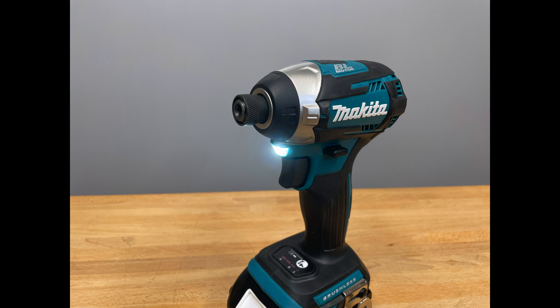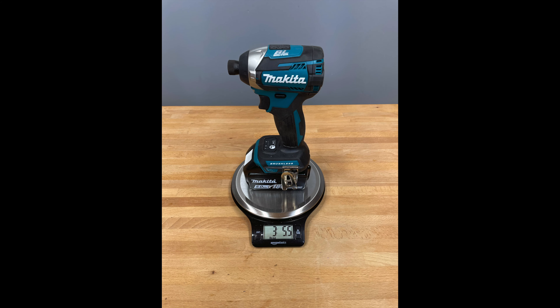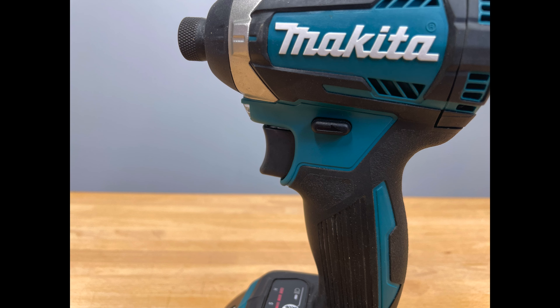The brushless motor has electronic control. It has XPT protection technology. It says it weighs only 3.3 pounds with the battery. When we measured it with the 5 amp-hour battery, it came in around 3 pounds 5.5 ounces — so that may be something you need to look at. It's fairly lightweight, and it comes with a three-year limited warranty.